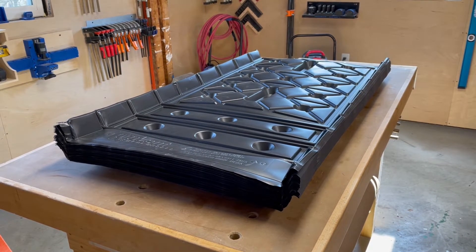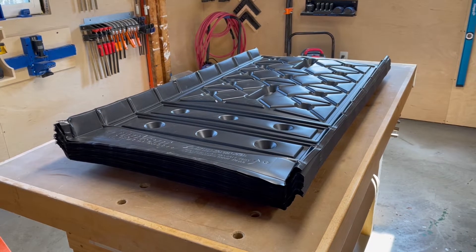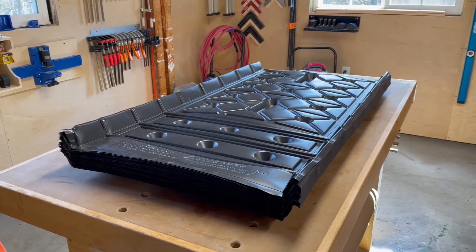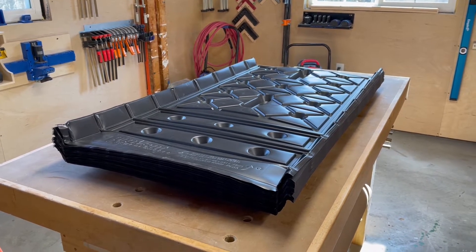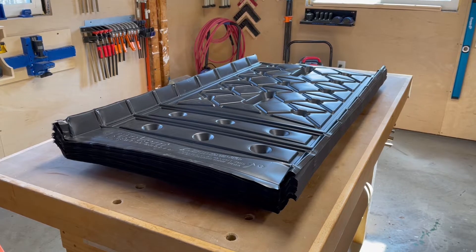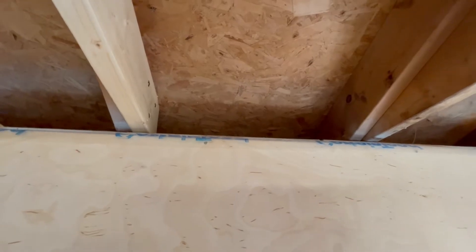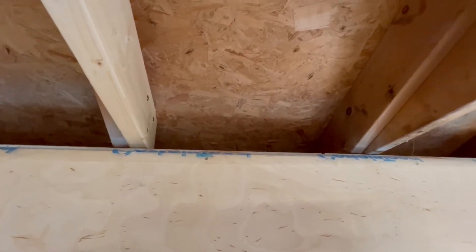I want to be ready when the insulation arrives so I can start right away. I have no heat in my shop and it's about time I get it insulated and get some heat in here. I have 40 of these baffles to put in, but there's an issue with them — and I think it would be an issue with any baffles bought off the shelf. I'll climb the ladder and show you what the problem is.